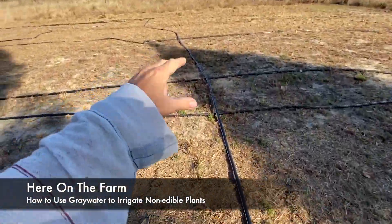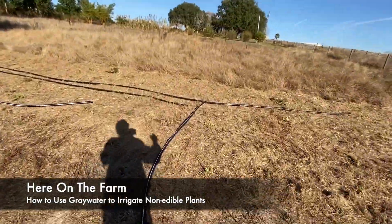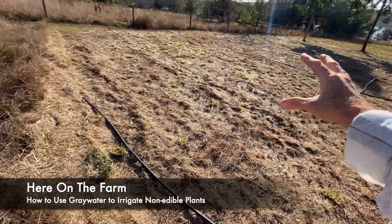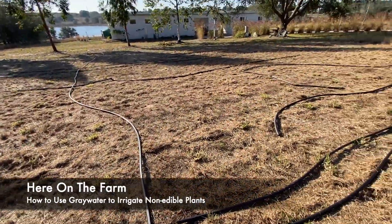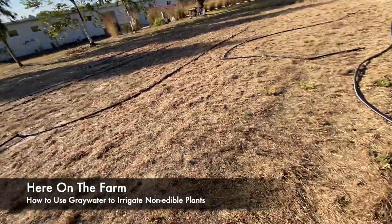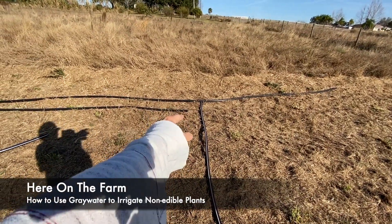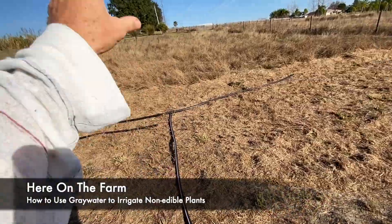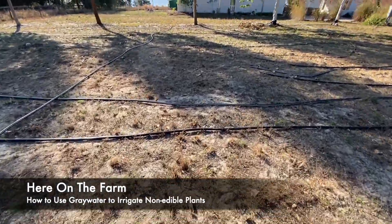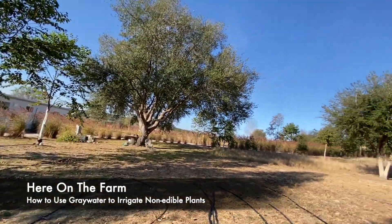This is going to be the rainbow eucalyptus forest. The idea is to get the gray water to come all the way up to the top and then drain down throughout the entire forest. I'm going to have about 40 rainbow eucalyptus trees. The current three-quarter horsepower pump could only make it to about halfway. The new one and a half horsepower pump will make it all the way to the top, and then gravity will feed the water down because this is on a hill.